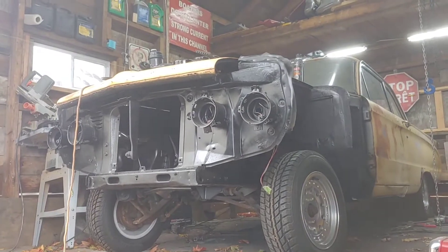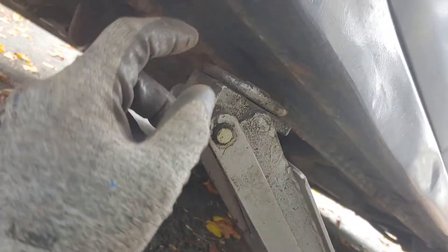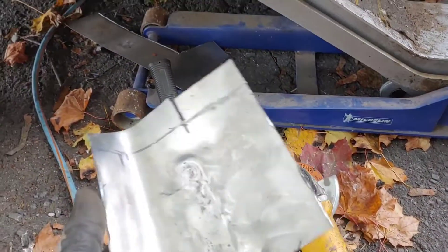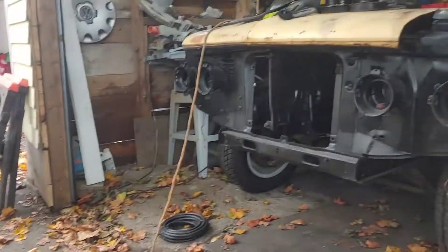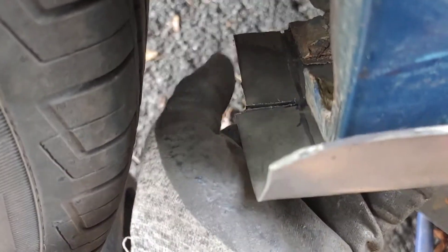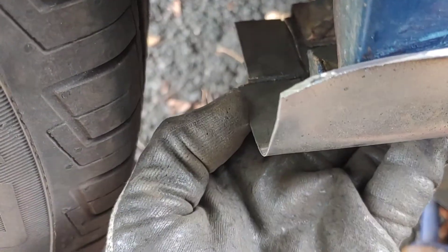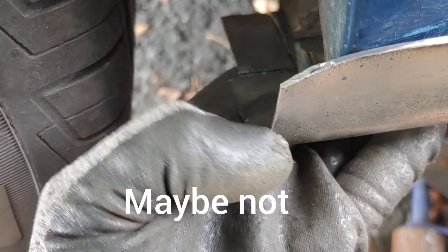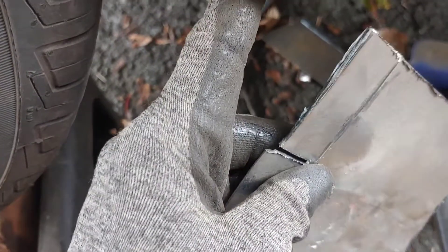I've got this piece of sheet metal - it actually came from a floor pan, a piece of floor pan for the Mercury Comet. It had a nice curvature so I thought maybe I'd be able to use this piece. I've got it cut and the plan is to fold this lip over here and maybe do some pie cuts a little bit and try to fold this outer piece onto this little lip - it might give me something I could weld to.